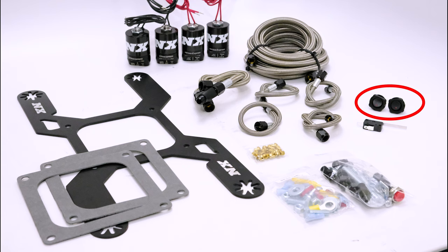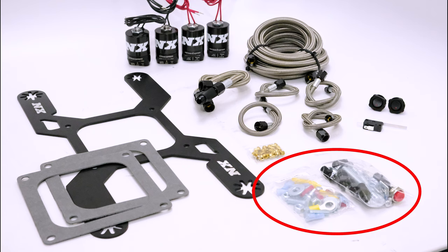Also included are stainless bottle brackets, two master arming switches, a wide open throttle switch, as well as every nut, bolt, and electrical connector needed to complete the installation.